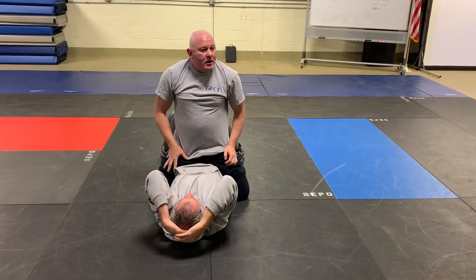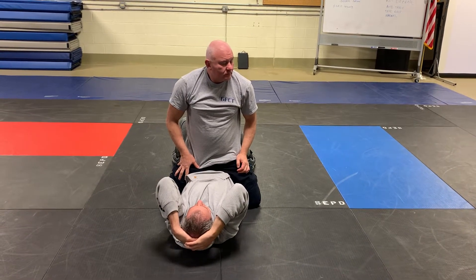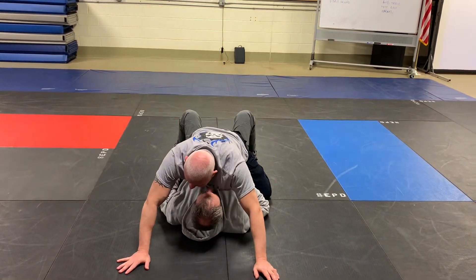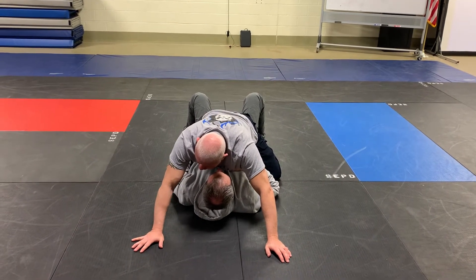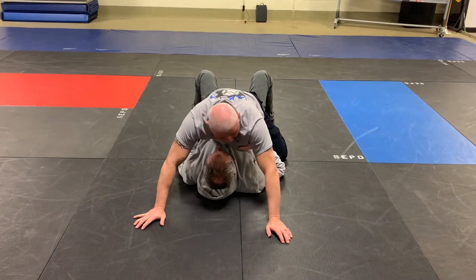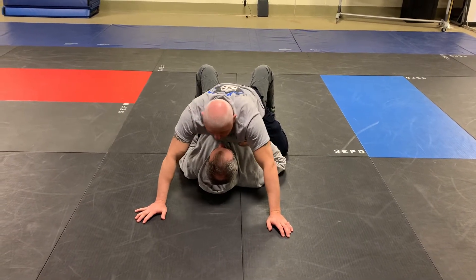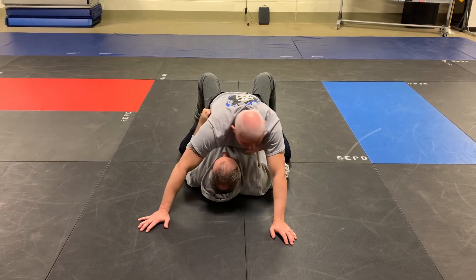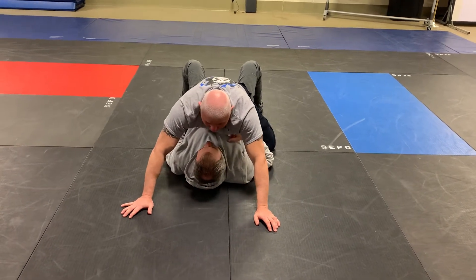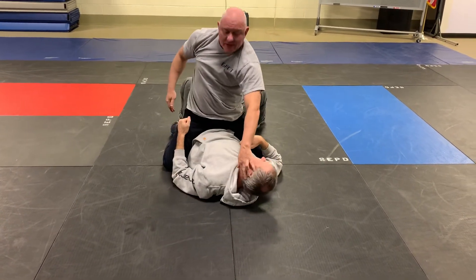The most common mistakes with this: failure to manipulate the spine, and fighting strength on strength — that is 100% going to be the problem. When he's going back for my gun, are his arms close to his core or far away? Close. So if they're close to his core, he's stronger. If he is utilizing core strength, I have to manipulate his spine — going to our other rule. So I do two things at once: I'm dropping with my head as I turn him away, turning his spine this way to create an opening.